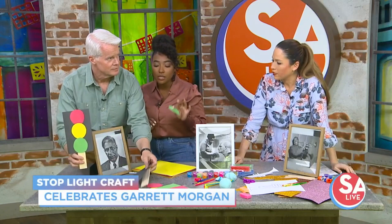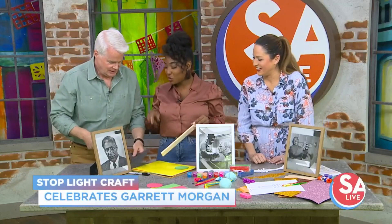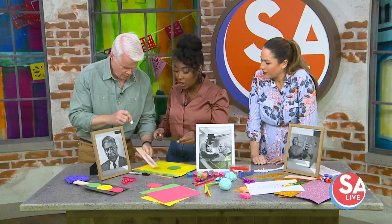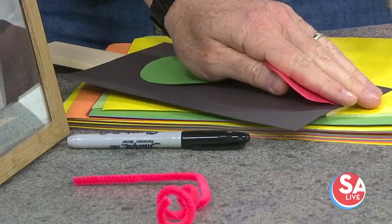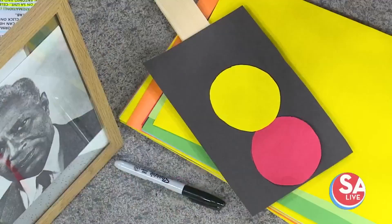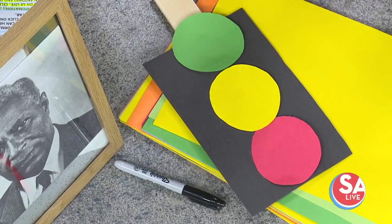This is really simple — everything is around the house. You can even use a paper towel roll. What you need is black construction paper, and red, yellow, and green circles. Cut out circles — they don't have to be perfect — and glue them on. Think about the placement: where does yellow go? Where do we slow down? This is a lesson in itself: you can teach kids their colors, go over shapes, and now you have a face to the name of who improved the traffic light.